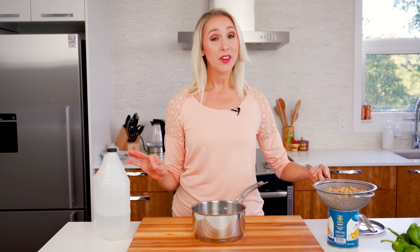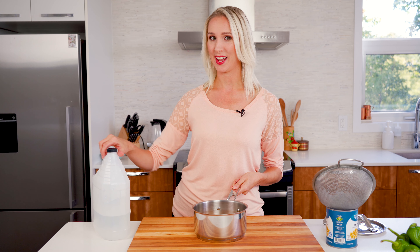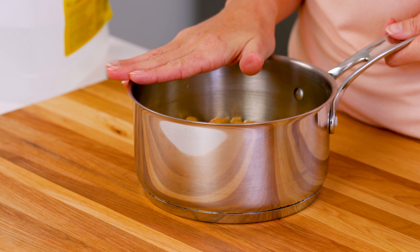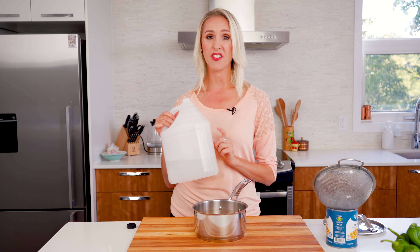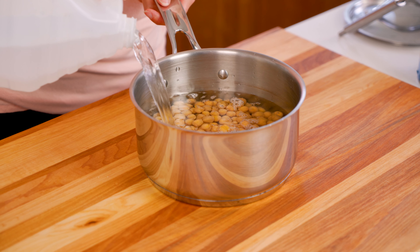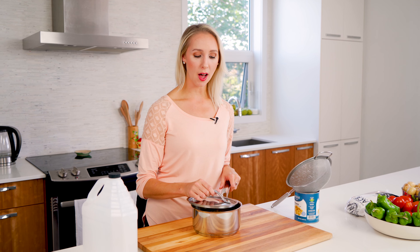These crispy salt and vinegar chickpeas are a go-to in my house because they're cheap, they're fast, and I always have a can of chickpeas on hand. And really all you have to do is start with a pot. Get your chickpeas — any size of can you want. Rinse them, drain them, and cover them in distilled white vinegar. It doesn't matter how much vinegar you use, you just want to cover them completely.